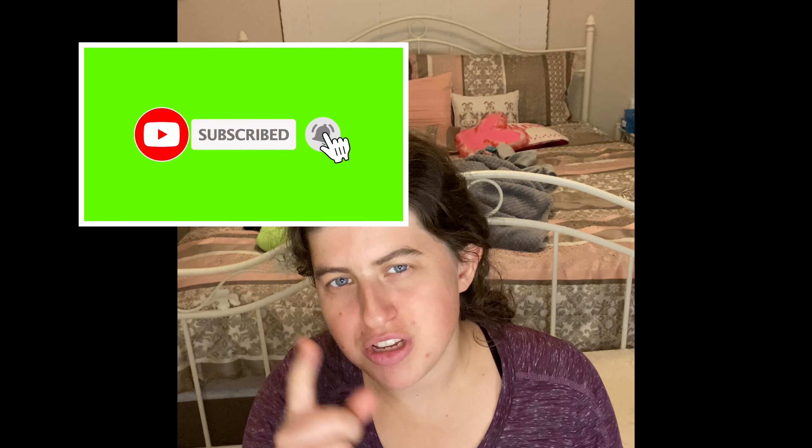Hey guys, welcome back to my channel. I know it's been a while since I did my beauty project pan update video. I decided to go ahead and do another one because I know you guys wonder when I'm gonna add more empties. If you guys are new to my channel, I'd love if you guys subscribe, turn your notifications on, and let me know in the comment section what other future videos you want to see.